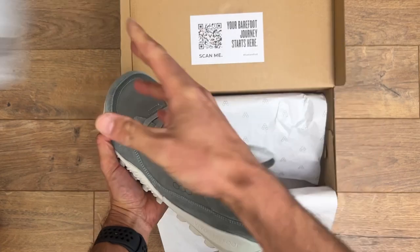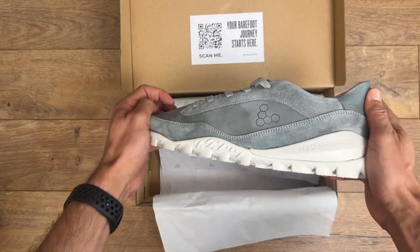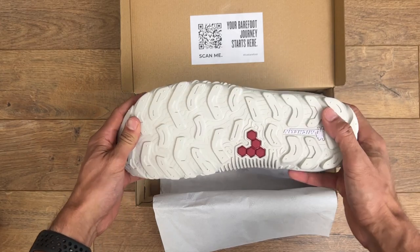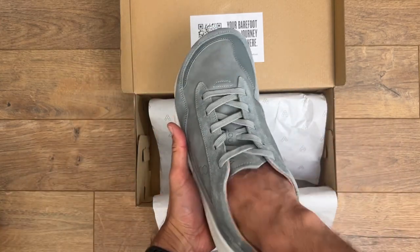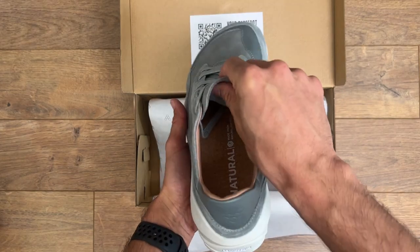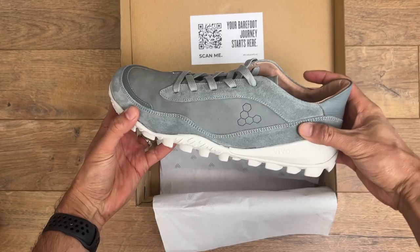For those of you who might not know, barefoot shoes like these are designed to mimic the natural shape and movement of the human foot. They usually have a wide toe box, thin and flexible soles, and zero drop from heel to toe. The idea is to promote a more natural walking and running experience, which should potentially help with posture, balance, and overall foot health.